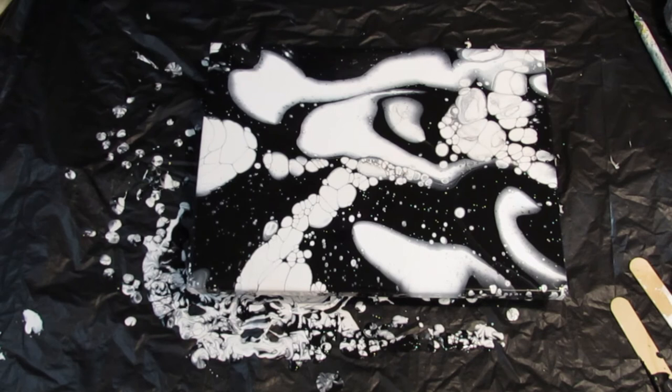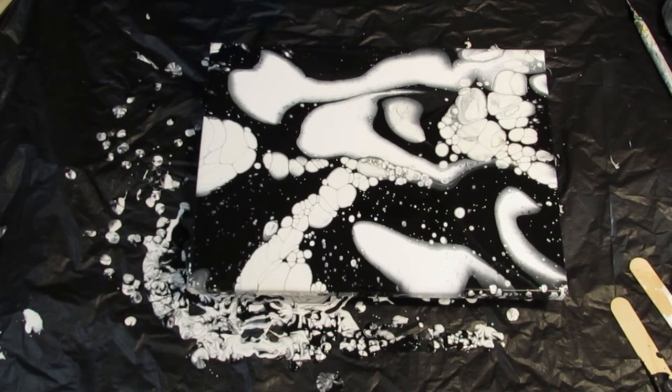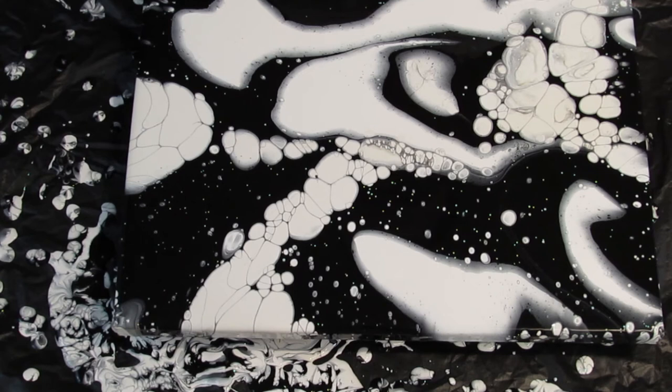I like how on this painting the black is still black and the white is still white, and the only gray is right around the edges. I like it — this is really cool. Sort of looks like outer space or something. So I'm going to let this sit and I'll bring you back in about ten minutes, and we'll see what else forms. I don't think I want to tilt it anymore — I think I'm good with what it's doing.